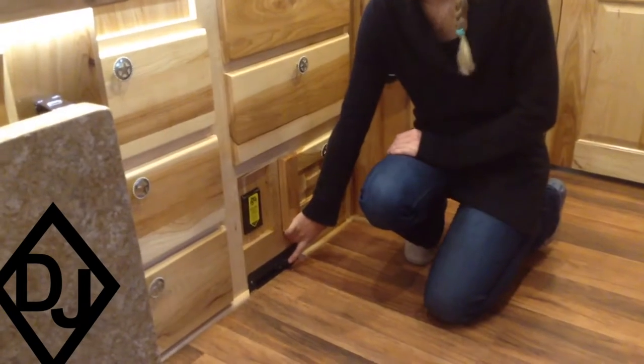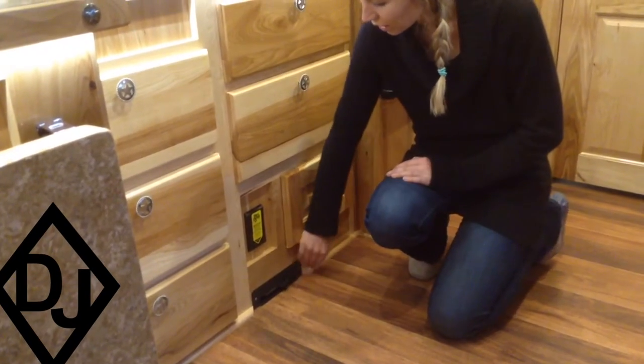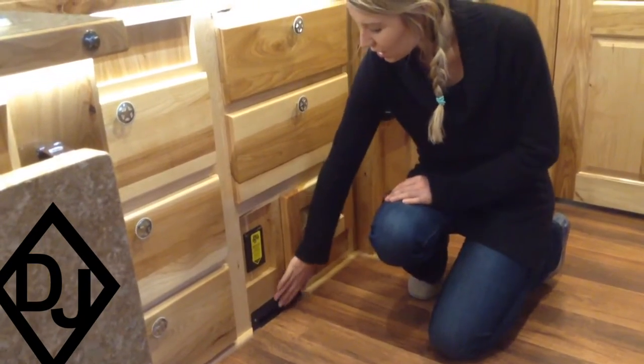This is a really easy, awesome solution. All you have to do is sweep to here. You turn it on, it will suck all of the dirt, hair, whatever you have. And then you shut it off, and cleaning is done.